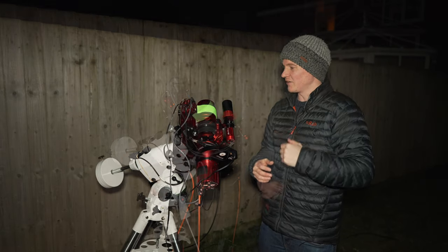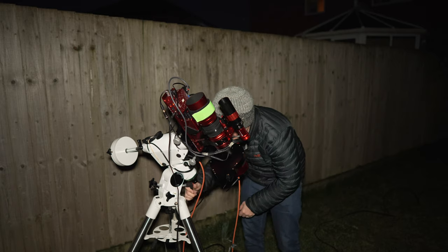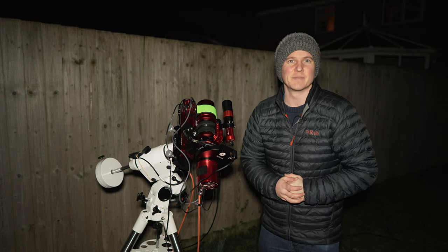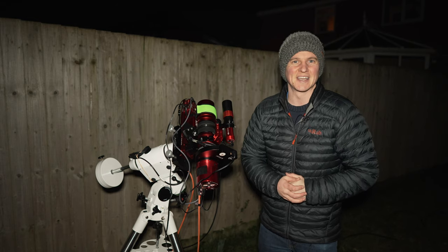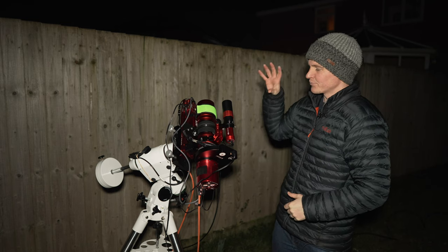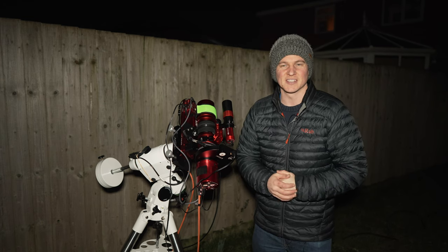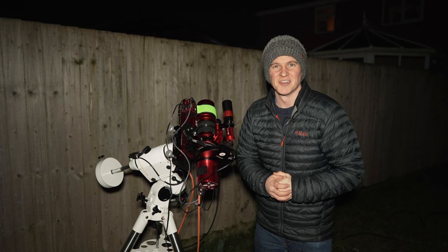I've just polar aligned this telescope and slewed to my target, so now I'm ready to image. One great thing about having the pod is that the telescope inside is constantly polar aligned, so I don't need to do anything — I just connect with the ASI Air, set up the sequence, and I'm good to go. This one I have to carry out, set up, and polar align every time, so it takes a little longer but it's not too much effort.